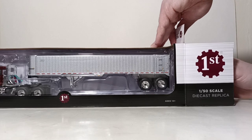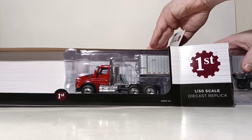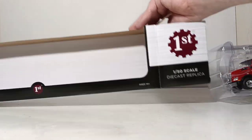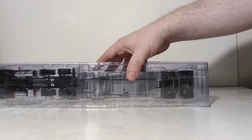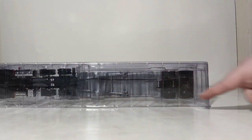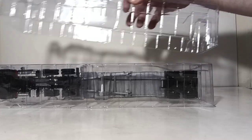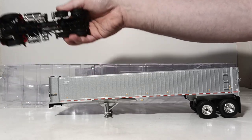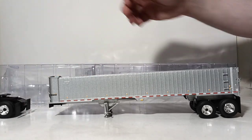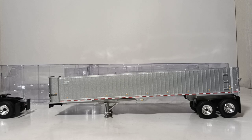There are a couple of other different color combinations available. If you are interested in learning more about that, you can always use Google. The model comes encased in two plastic formers — you have to cut a total of six tapes, three on each side. Once you do that, pull the top off and take the model out. There's the trailer, and here's the tractor. Let me clear the packaging off the table, and when we come back we'll take a closer look at both models.